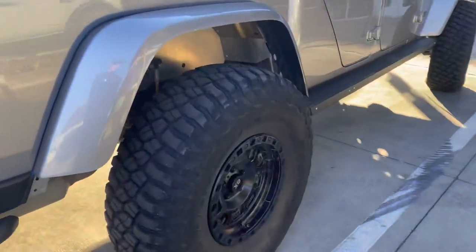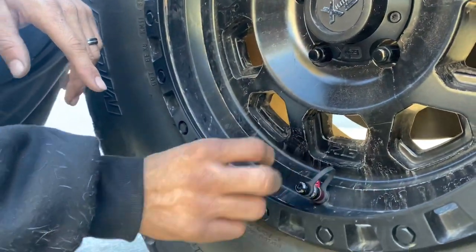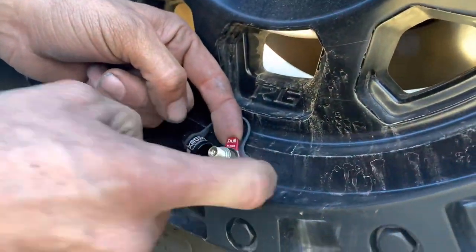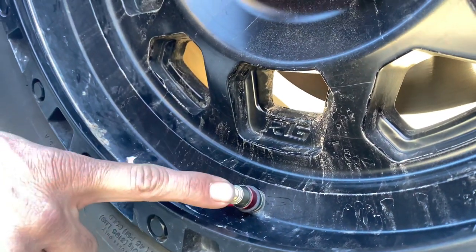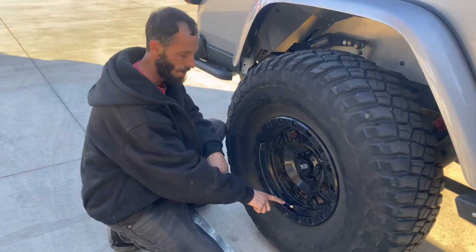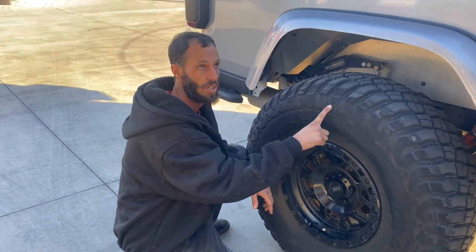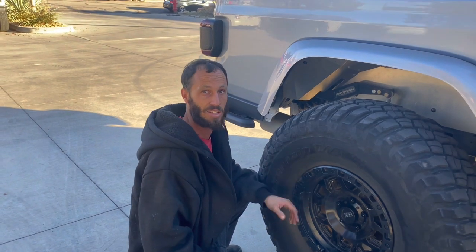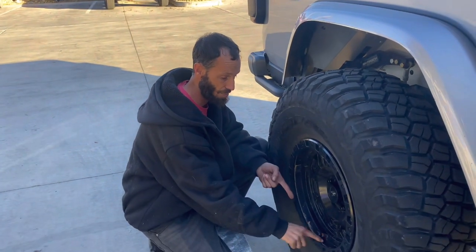Tell me about the Apex valve stems. Your tire pressure is about 12 PSI right now. Traditionally you'd get what they call a monster valve, but when you open this up there are five little holes. What's neat is it airs up quicker than a traditional valve stem — and it airs down incredibly fast too. On a 43x15.50x20 tire it can take it from 25 PSI down to 8 in literally about six seconds. It just dumps out so much pressure.